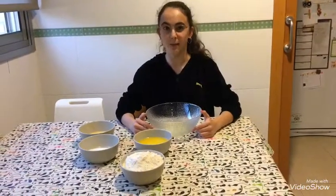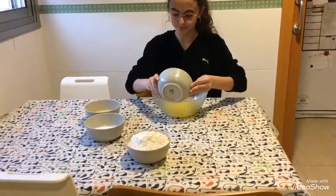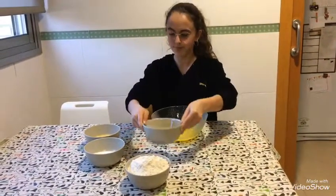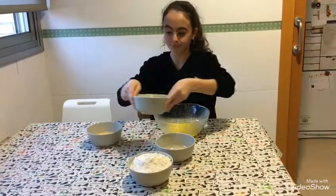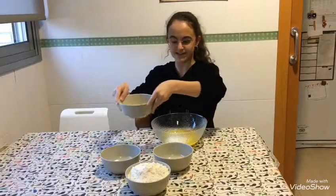First, mix up the butter, the sugar, and the beaten eggs.